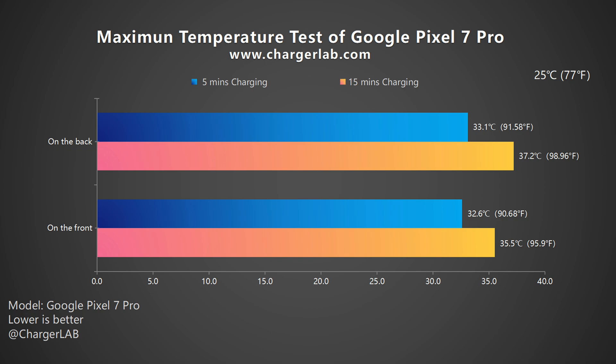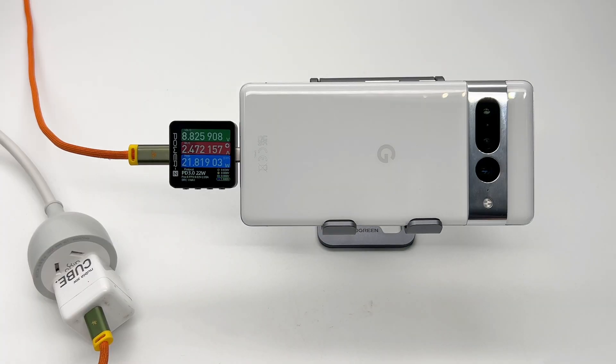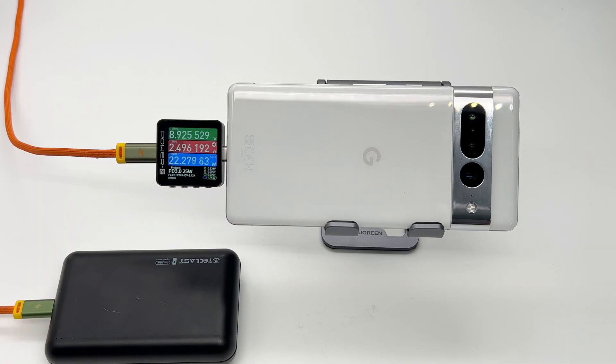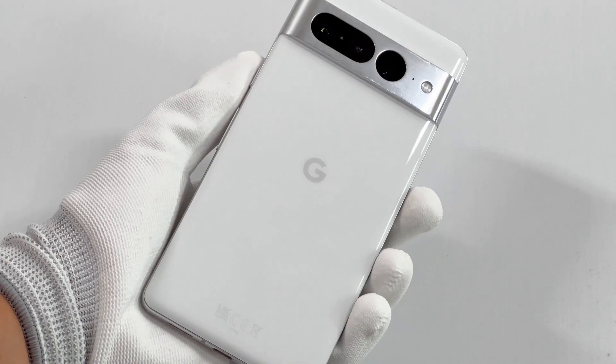Compared to some high-power charging phones, the Google Pixel 7 Pro charges slower but also cooler. Its charging performance is very similar to iPhone and Samsung phones. It can be charged with any PD charger and an ordinary USB-C cable, but the peak power won't exceed 23W, bringing lower surface temperature. So just get a 20 or 30W PD charger if you don't have one.